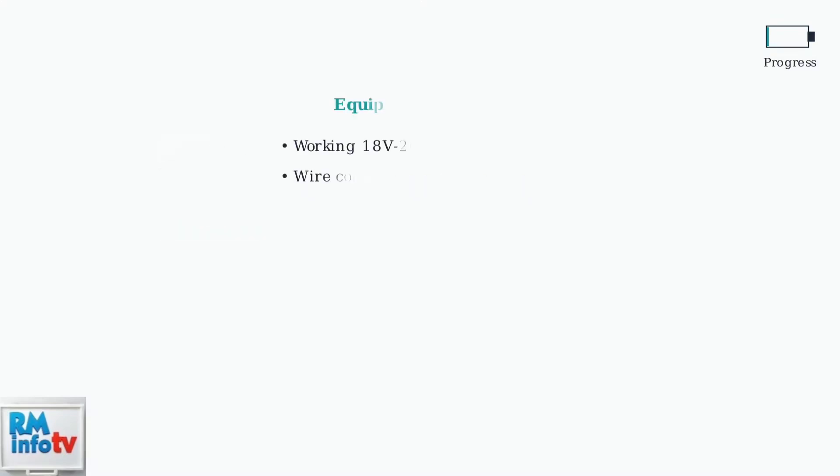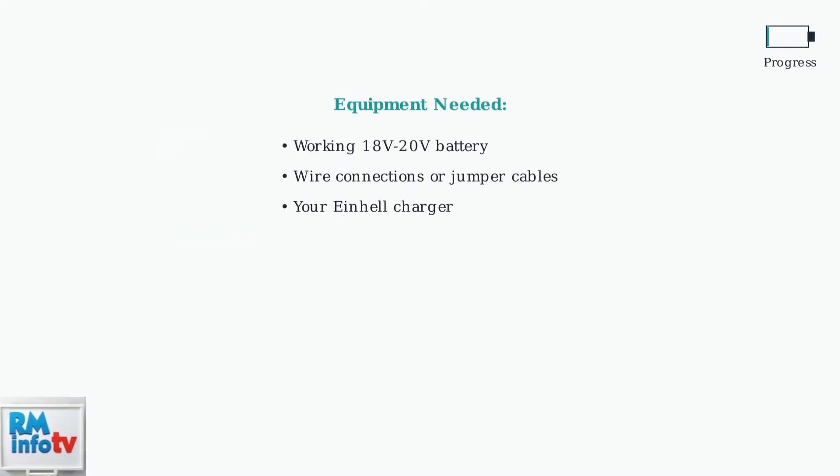You'll need another working battery for this process. This can be another Einhell 18-volt battery, or even an 18-volt to 20-volt battery from a different brand like DeWalt or Makita.